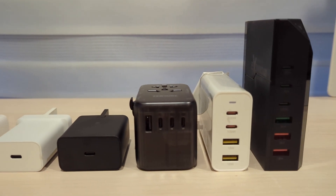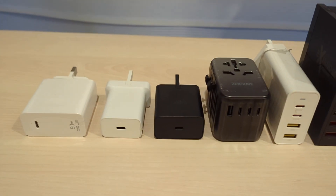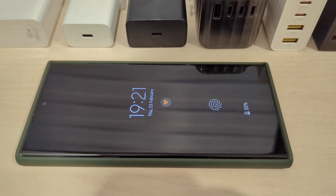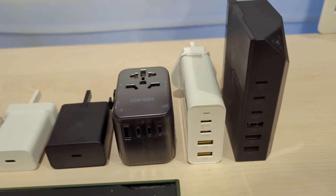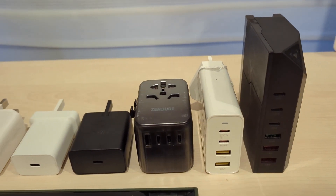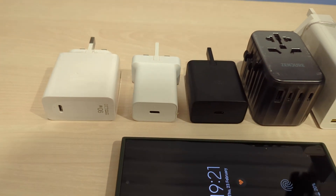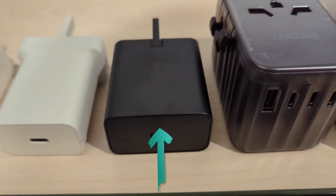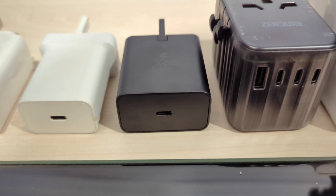Today I'm going to show you other PD chargers that are touted to deliver up to 100 watts of power. However, you'll be surprised that the charging speed is different. This is the Samsung Galaxy S23 Ultra and over here we have various chargers that have at least some PD equivalent. In the center is the original charger from Samsung, which I purchased when I bought the S23 Ultra.